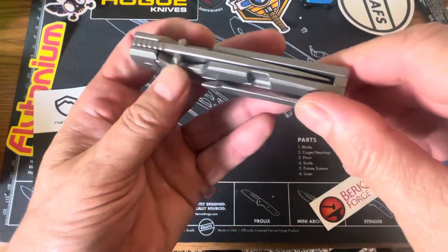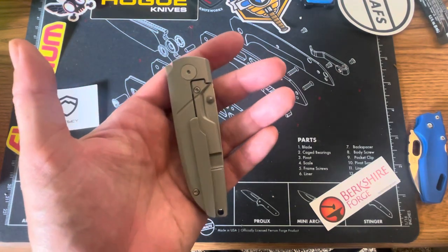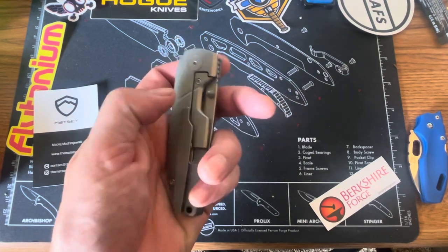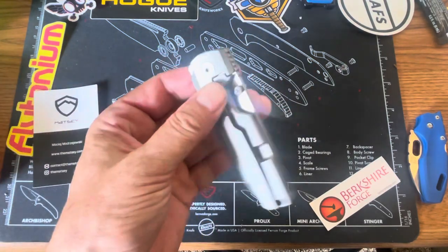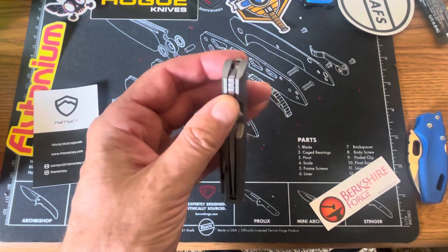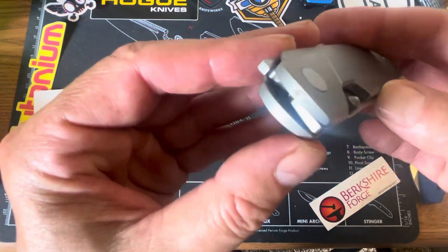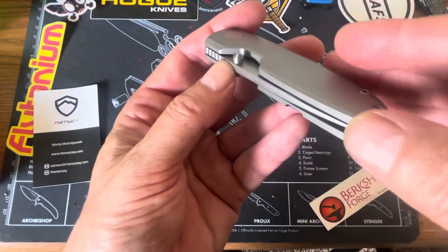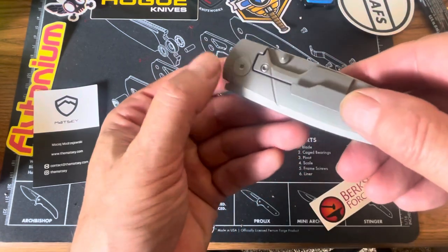Fit and finish — like I said, it's Bestech. People say that Bestech is right up there with Reate in their fit and finish and machining. The one thing I do see — it doesn't really bother me — but I kind of wish they would have done a better job of countersinking the pivot screws. That pivot screw on the edge on both sides: the knife curves but the pivot screw is flat, so you get an edge on both sides. I think they could have countersunk that and made it go away. That would have been a little bit nicer.